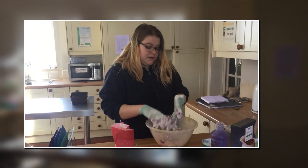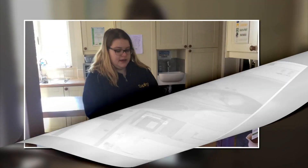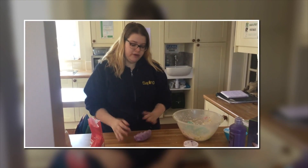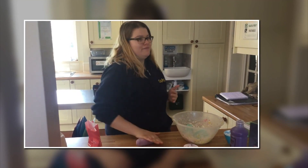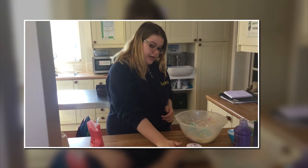Sometimes we add conditioner as well. The conditioner gives it a really nice smell, a bit like this. And it's all done. You should store it in cling film overnight, but I wouldn't keep it longer than two days, because it gets mouldy.